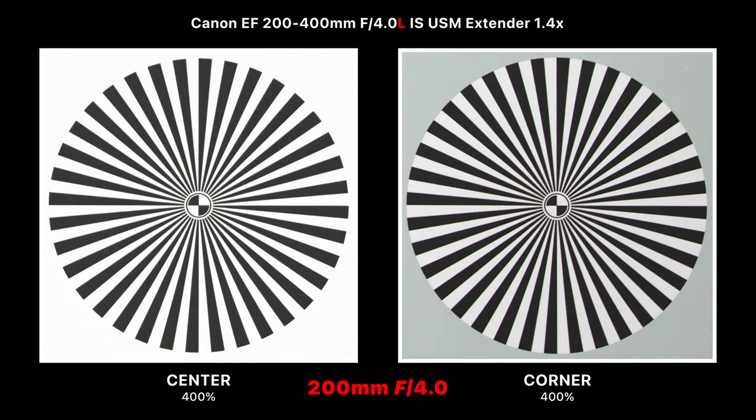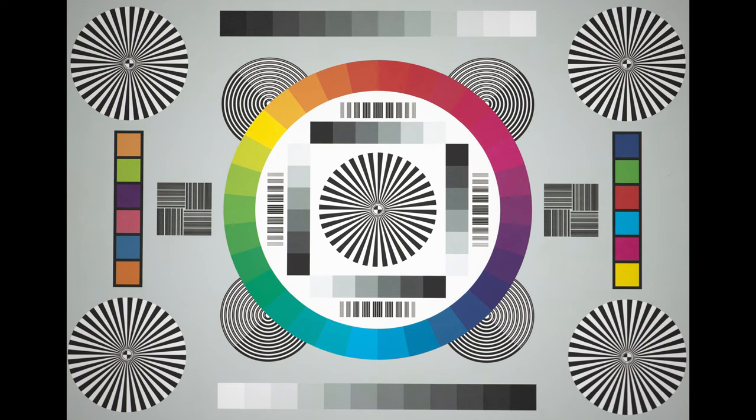At 200mm f/4, there's great center sharpness and corners are very sharp too, with only very subtle chromatic aberration in the corners. Stepping down to f/5.6, the center stays really sharp and the corners get a little brighter and sharper with increased contrast. The same situation continues at f/8, and the images are still incredibly sharp all the way to f/16.